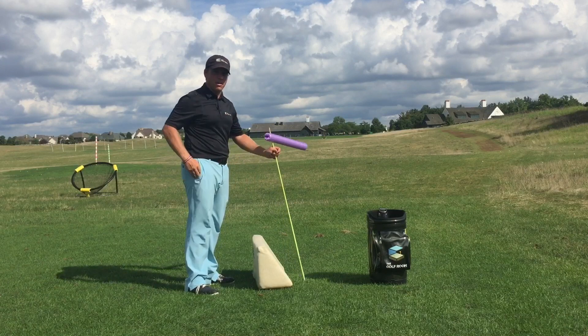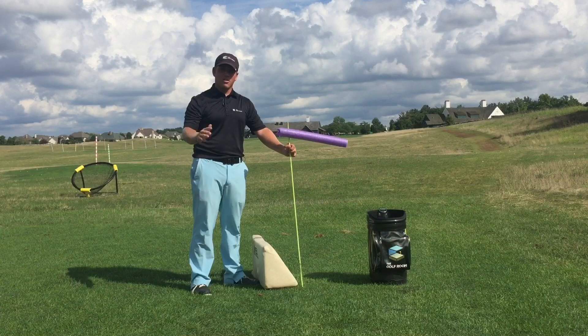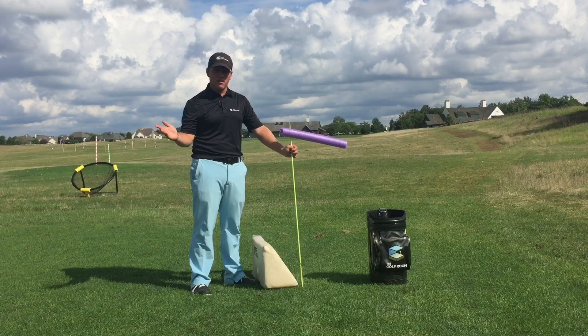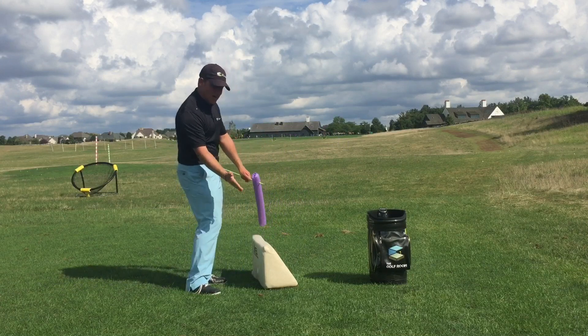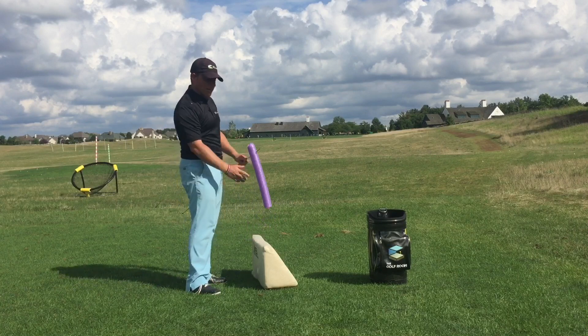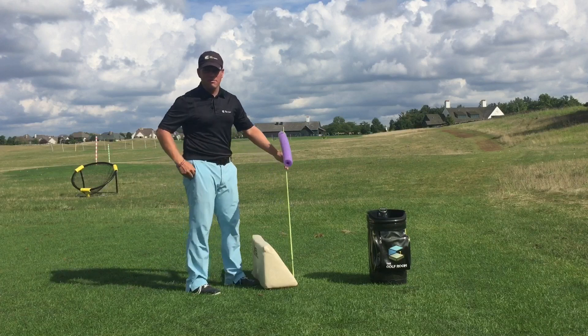If you're hitting nice draws with your irons but your woods are cutting too much, think of it this way: if coming from the inside with an iron feels like a five out of ten, with a driver you might need to feel like you're at a seven or eight out of ten — swinging out to the right a little bit more.